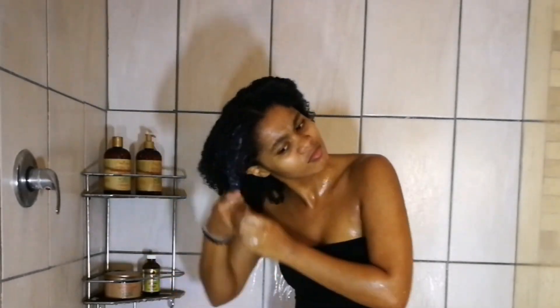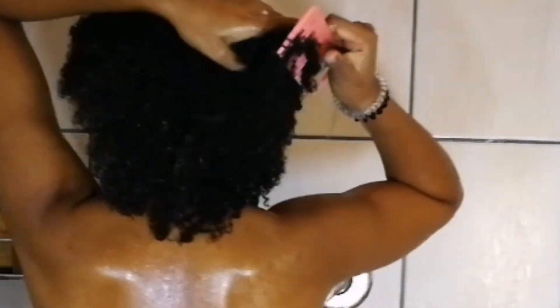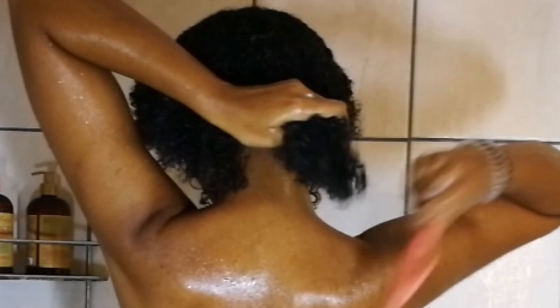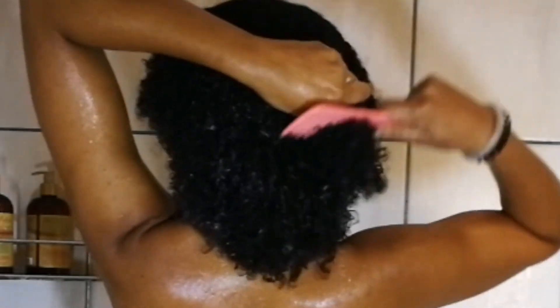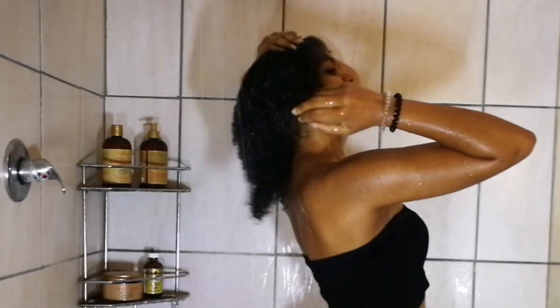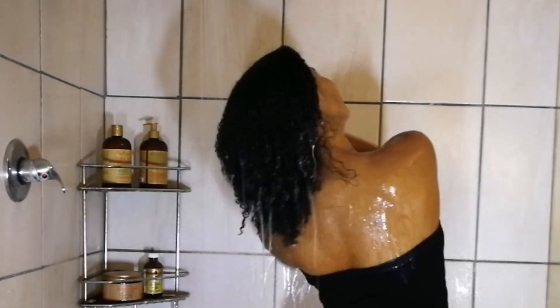The reason I'm doing conditioner before shampoo is because I want to properly detangle my hair first. If you add shampoo to tangled hair, you're basically drying out the tangles and it's going to be a lot more difficult to detangle afterward — you'll have a lot more breakage and hair loss. So conditioner first, comb through, make sure your hair is detangled. This conditioner also serves as another layer of pre-poo so your hair isn't completely stripped after shampooing.